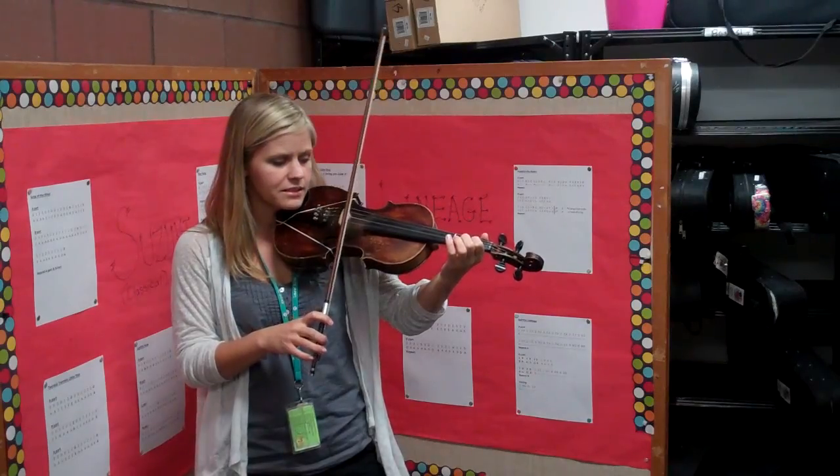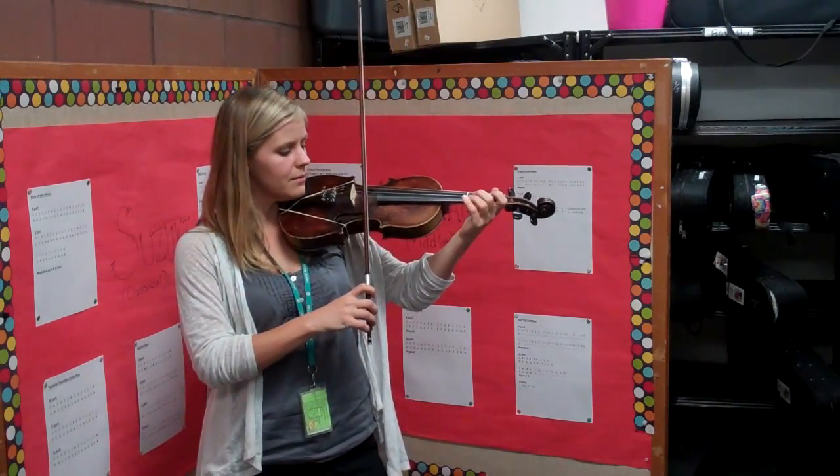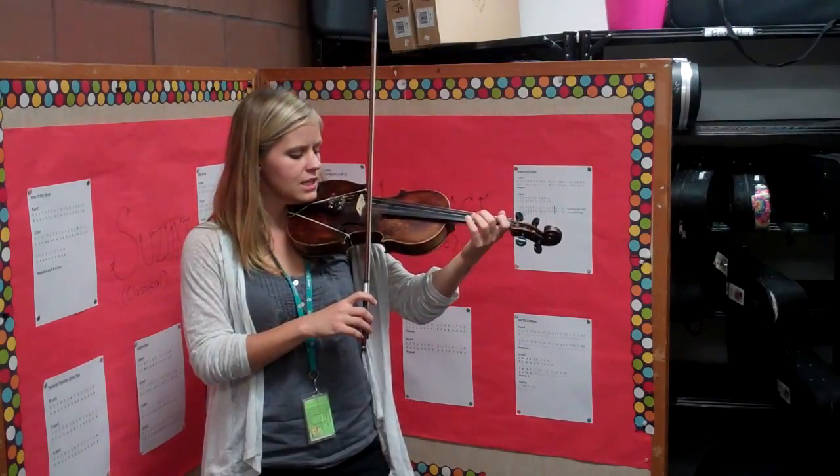Okay, now let's practice that whole B part without a freeze in the middle. So this is the complete B part of Mississippi Stop Stop. Set your bow on E, go.